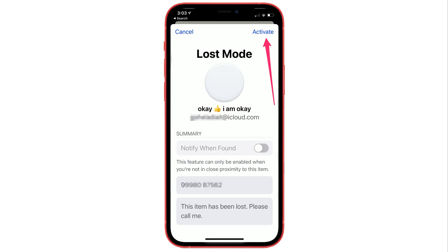The options under Lost Mode are grayed out because the AirTag is nearby. This feature can only be enabled when you are not in close proximity to this item.